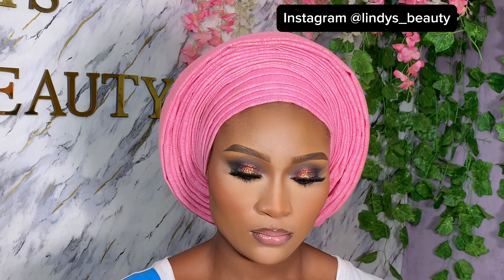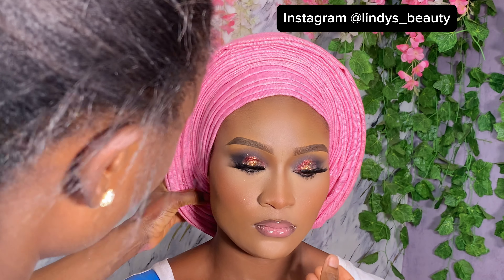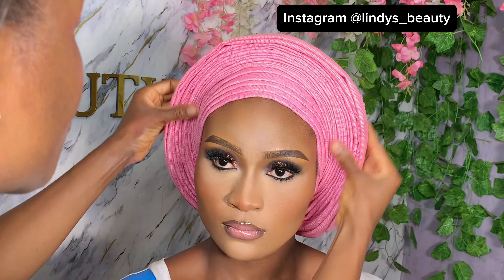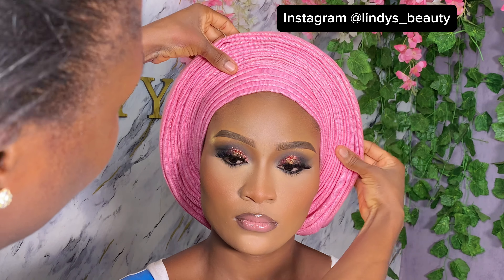You can do it — I know you can! Just follow these simple steps. This is what we've been doing all along and it's looking beautiful. Please don't forget to like and comment. This is the final look for the gele. Thank you very much for watching — till next time, bye!